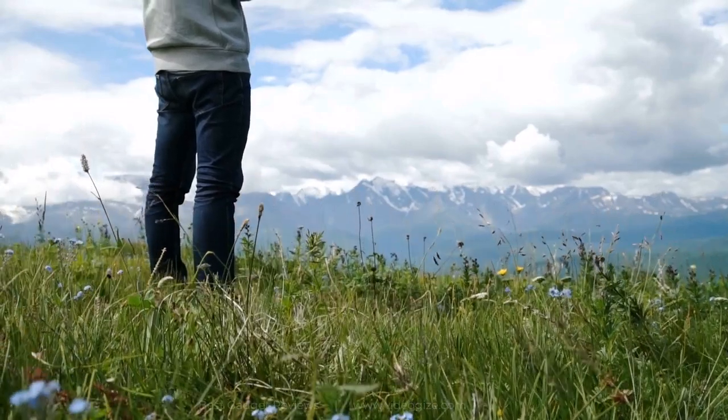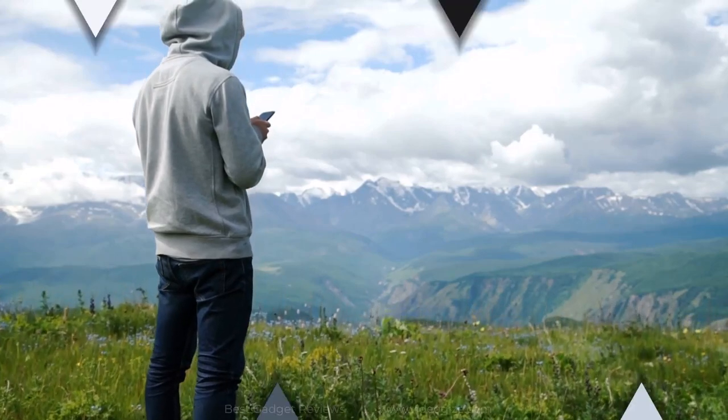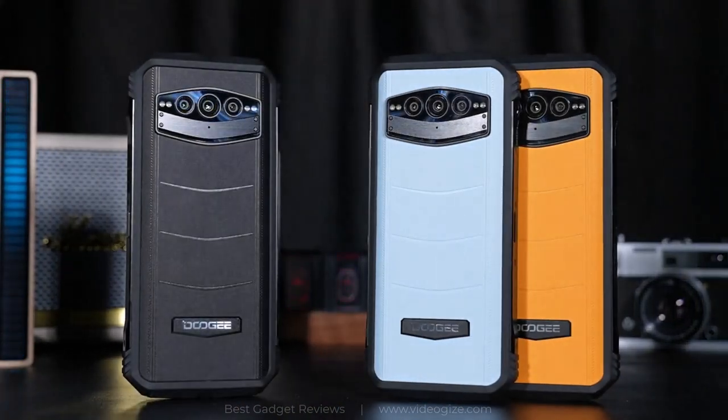Rugged phones are designed for specialized purposes, and for that reason, rugged phones are the best ways to test out new techs. One of the most memorable ones is the DU-GS100.